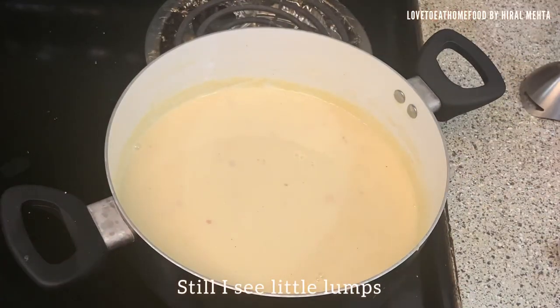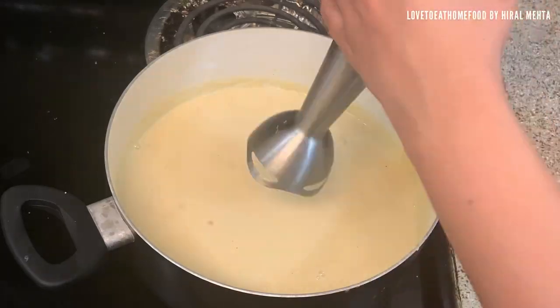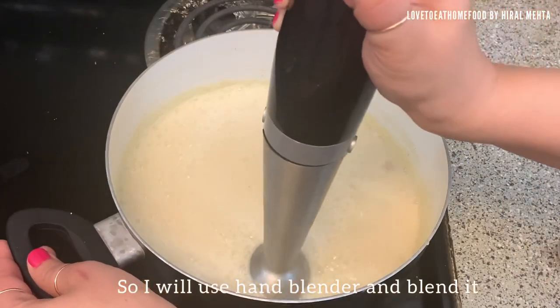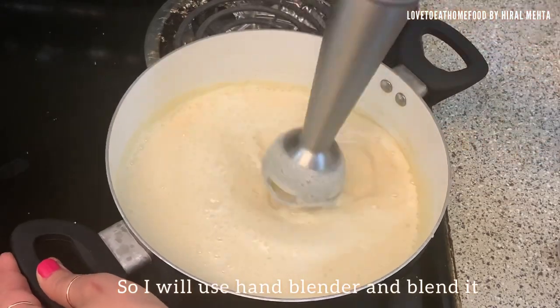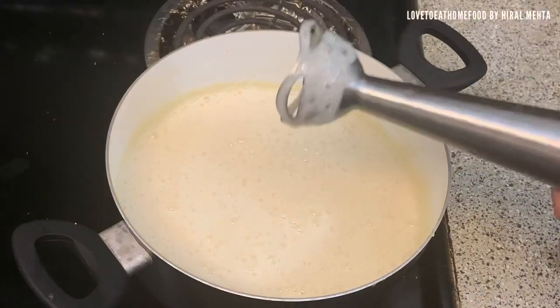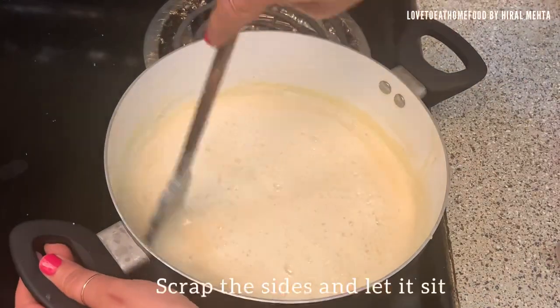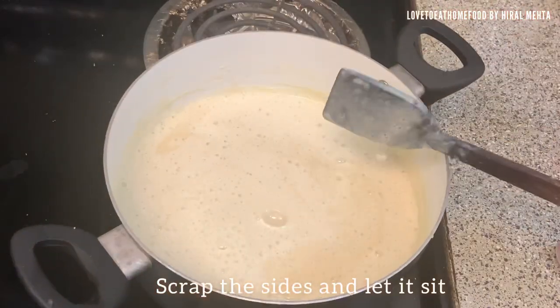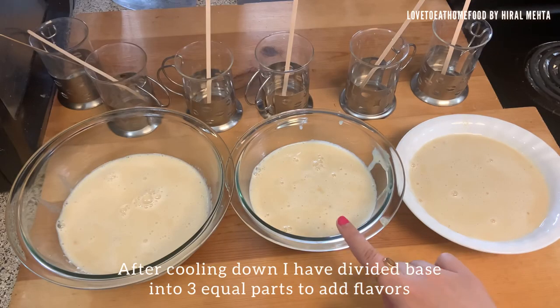I still see little lumps from the mawa — it has not mixed properly — so I'm using a hand blender and blending it again. Scrape all the sides and let it sit; while it is cooling down it will thicken a little bit more. After cooling down, I have divided the base into three equal parts to add three types of flavors.